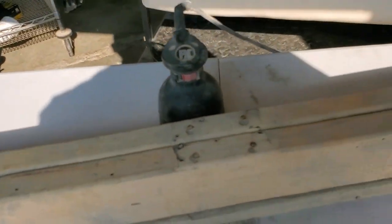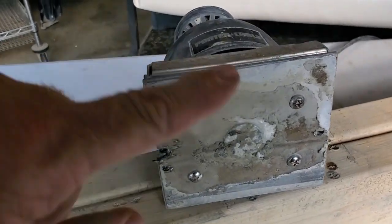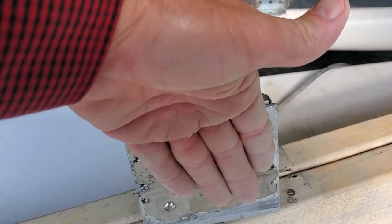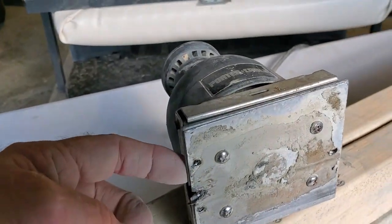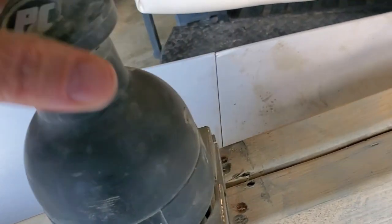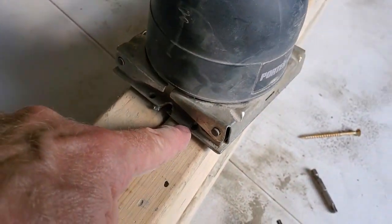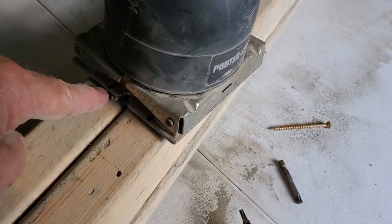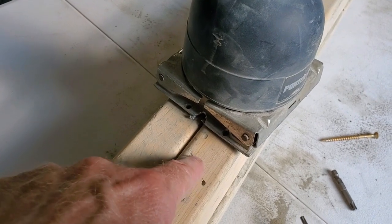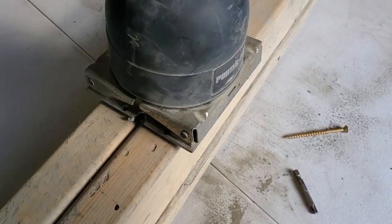To attach the sander you have to remove the foam pad that the sandpaper normally sits against. I drilled holes through the deck from the top side at an angle — that way and that way and that way — and I put them offset here so I would hit the meat of the two-by-four instead of just putting them at opposite ends and going into the joint.